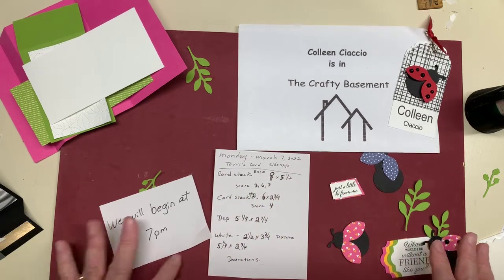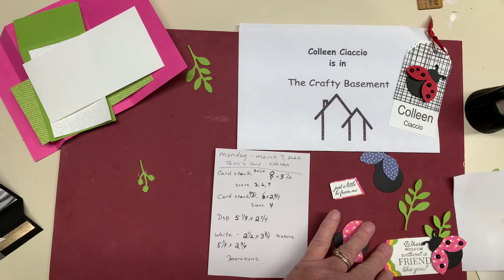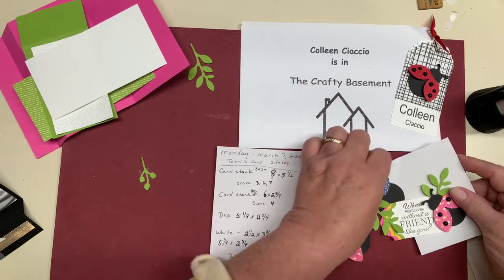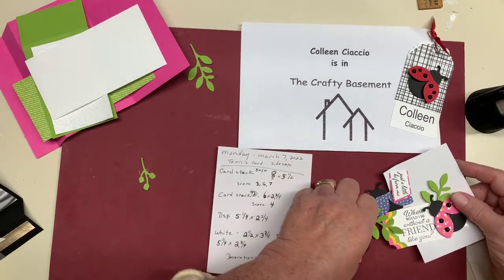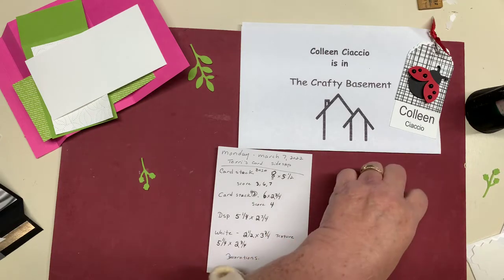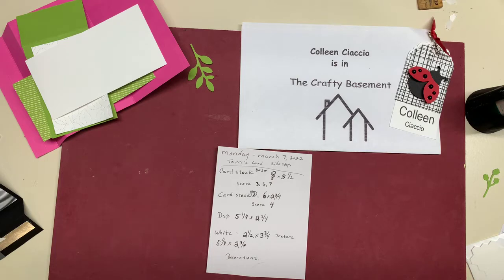You're going to need a piece of white that is 2 and a quarter by 3 and three-quarters, and that's going to layer on here — hence you're not going to see those leaves. You're going to need another piece of white that's 5 and a quarter by 2 and three-quarters, and then you need various decorations to decorate your card, and I have a bunch to choose from. We might just do one of those interactive videos — do you like the pink or do you like the blue? Should we do the red or should we do the orange? Won't that be fun?